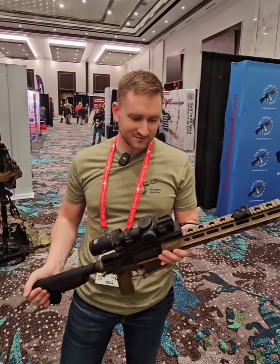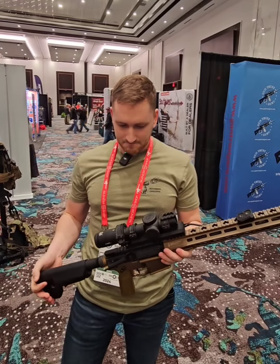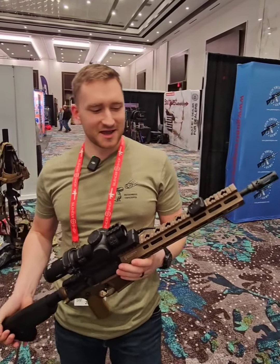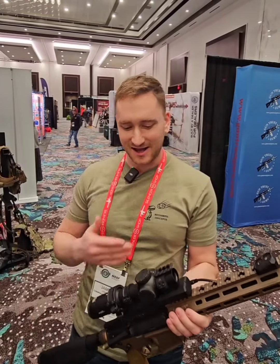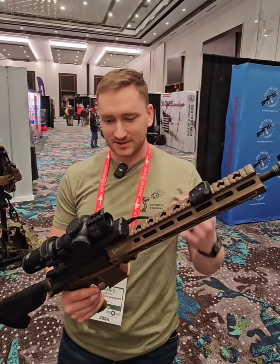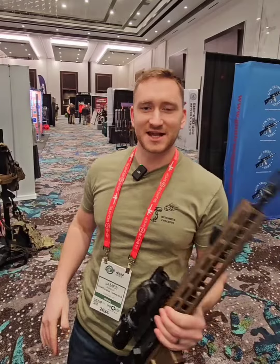Very impressive engineering, beautiful design. I'm a bit of a fan, and I wasn't particularly — I was certainly skeptical beforehand. Obviously I've never shot a round through this gun with this on it, but I'm curious to see where they take it. Thanks, guys.